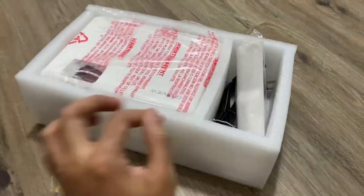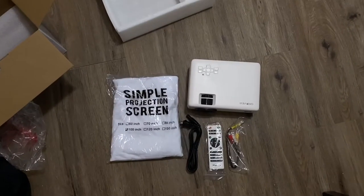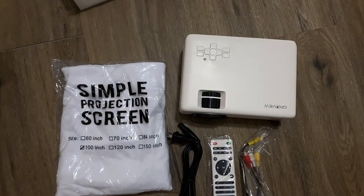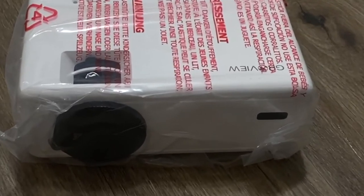Other times a lot of us have a nice room but the wall is painted a darker color and your projector just doesn't look as nice. You can hang this screen up and you're pretty much set to go.